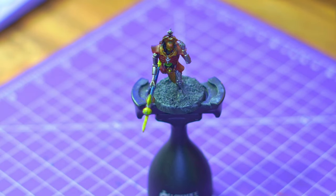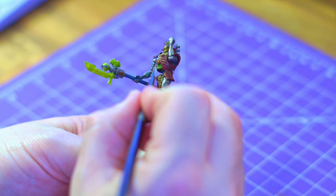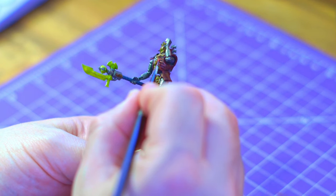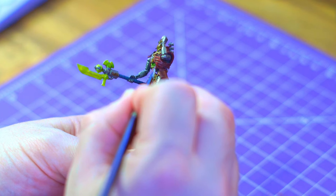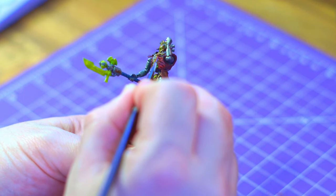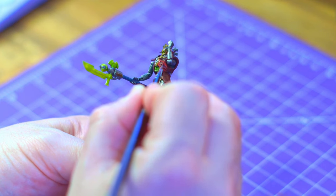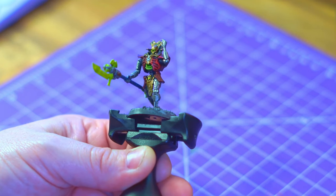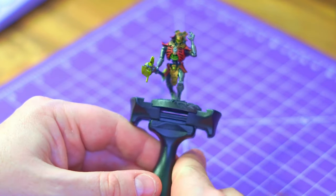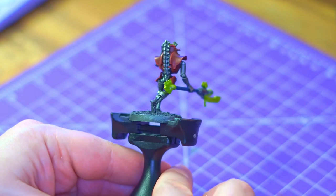I grab the Mephiston Red and we're going to start highlighting the armor. Starting with the chest I'm going to do some line edging — I'm just going to fill it in and see how it looks. Quite soon afterwards I decide to just fill it in completely, but on the hip guards and shoulder pads I'm just going to do line highlights. This really brightens up the model and makes it pop — which I think is deserving. The Lichguard are the elite, the bodyguards, the protectors of the Overlord; they should look a little fancier than rank and file.